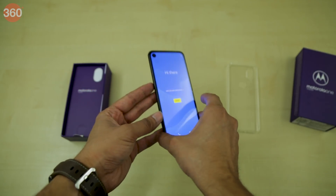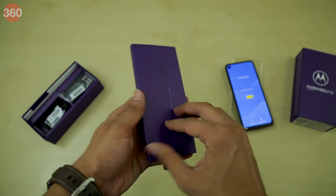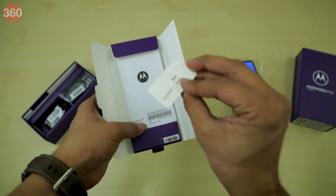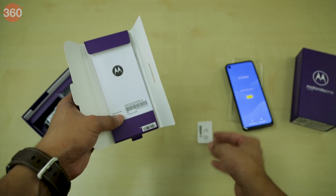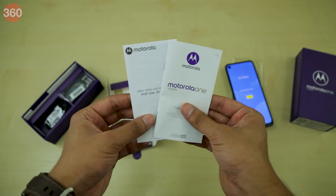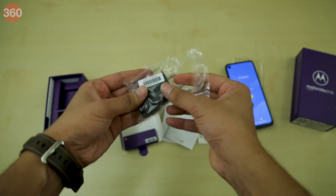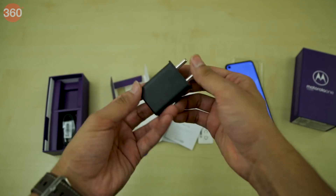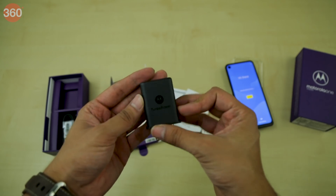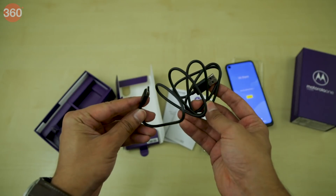Now let's put the phone aside for a bit and see what else is in the box. Here's the SIM eject tool, some documentation, the 15W charger, and the USB Type-C cable.